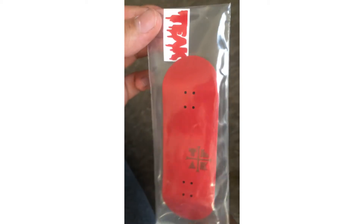Hi guys. Today I'm going to be setting up my new fingerboard that I just got yesterday. I think I'm one of the first people to make a video about the Teak Tuning 34mm fingerboard. I already opened it yesterday because I was too impatient and I gripped it, so I just saved it so I can make a video about it.